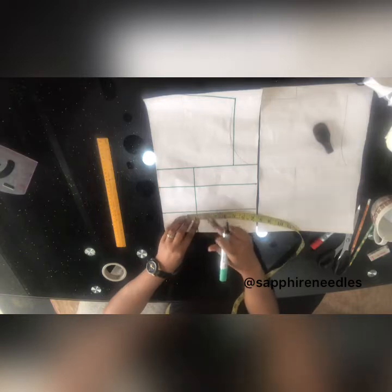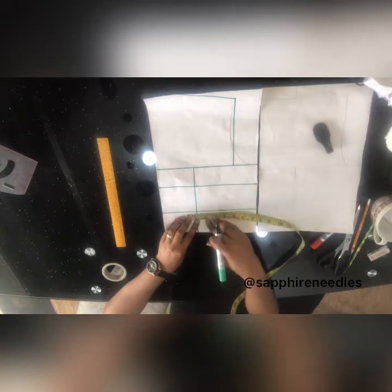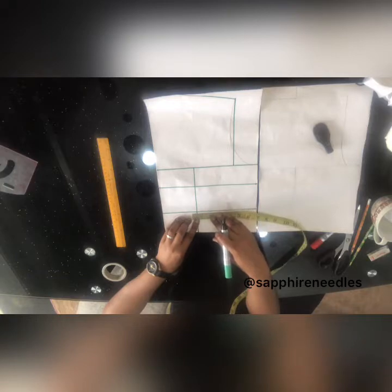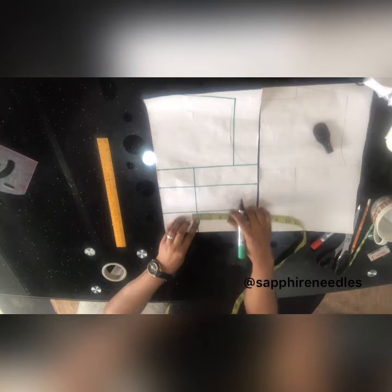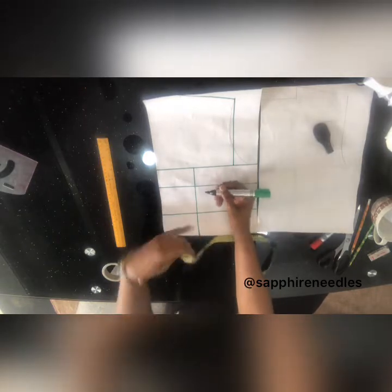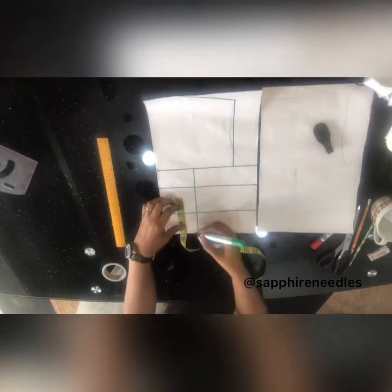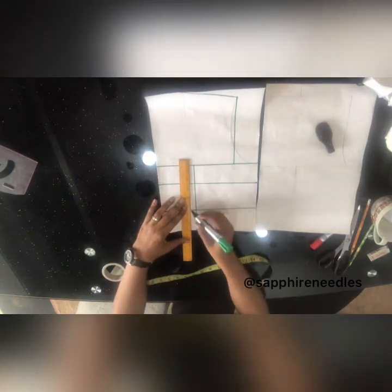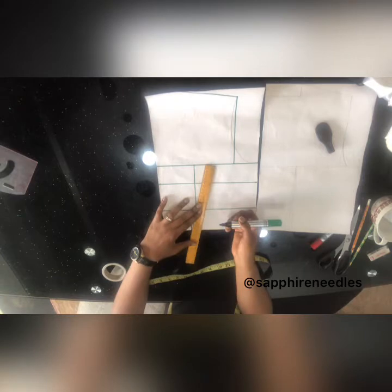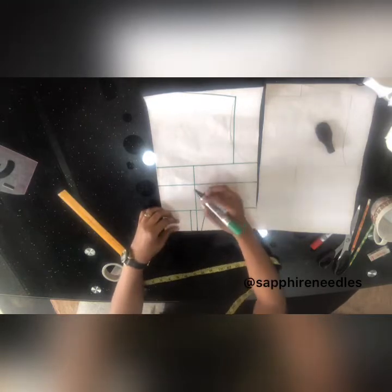Here I'm going to take one inch on the side and half inch towards the center. So here: one inch on this side and half inch on this side. Then I'll come down from the bust line by 0.5 inch and connect this — just like this — and connect this one as well.